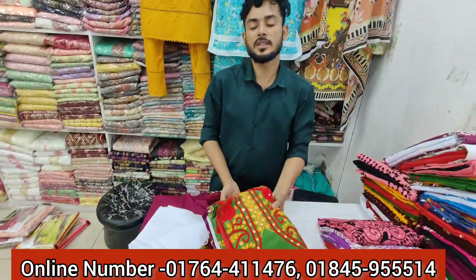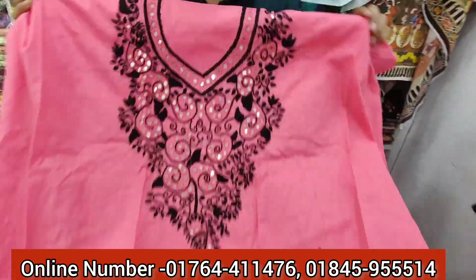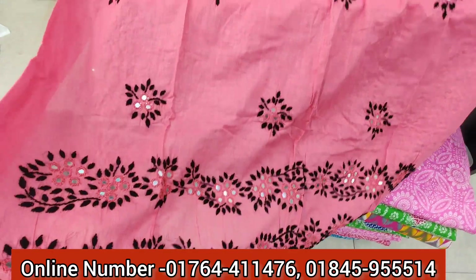This looks good! Wow! This is the color of the color — it's called the design, the collar, color, and color.